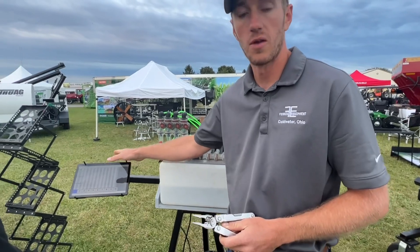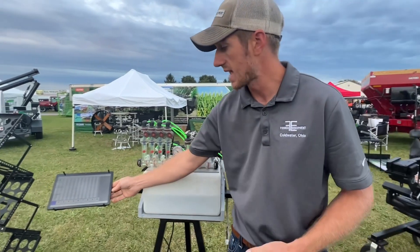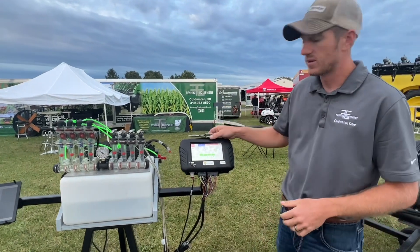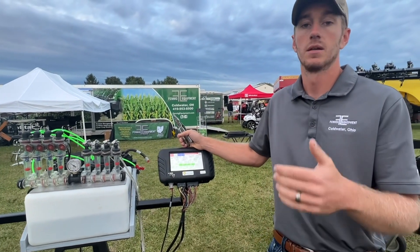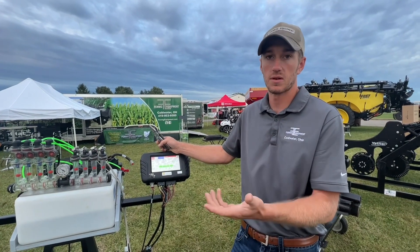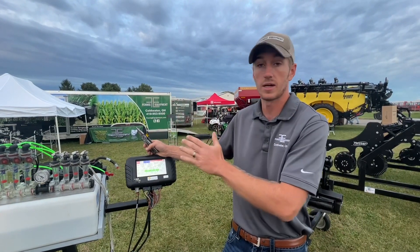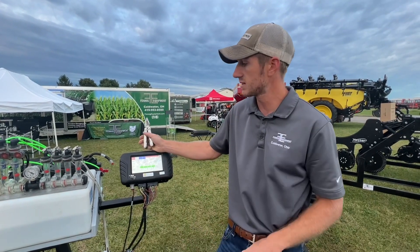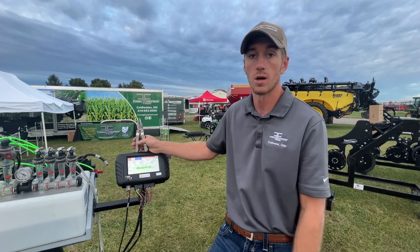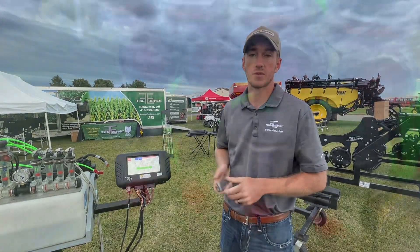So we've got the Wilger electronic flow meter system for planters — I really like that unit, mount the tablet up in your cab and it seamlessly works up there — and we've got the Vanguard for your side dress applicator. With the high cost of inputs and fertilizer, these are great ways to make sure you don't see streaking in the field from inaccurate row-by-row or plugged orifices, and to make sure you're getting on what you really think you are. That's what we're doing today — talking about row-by-row control from Fennig Equipment. Thanks for tuning in.